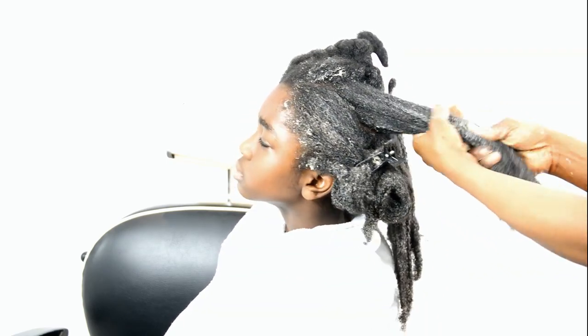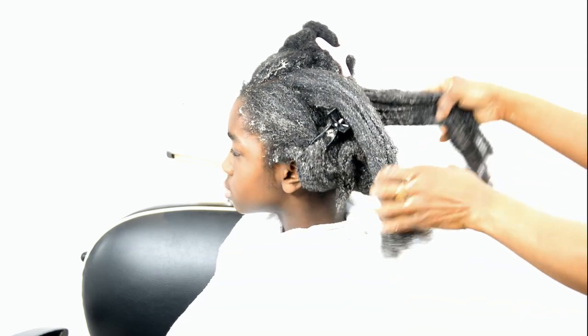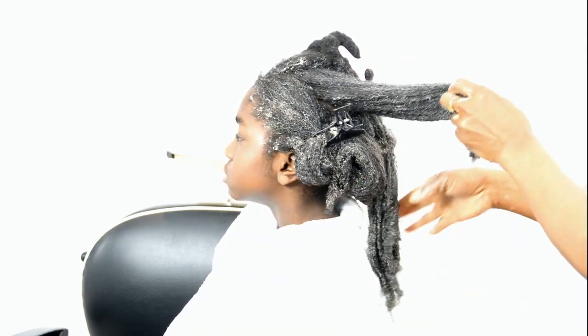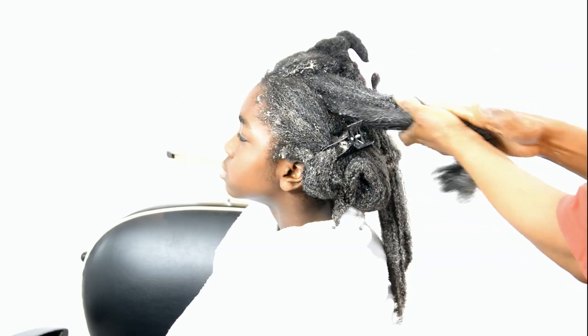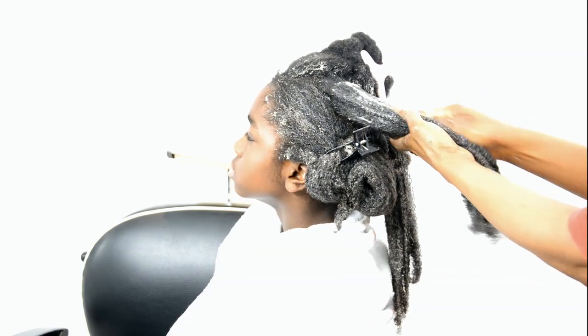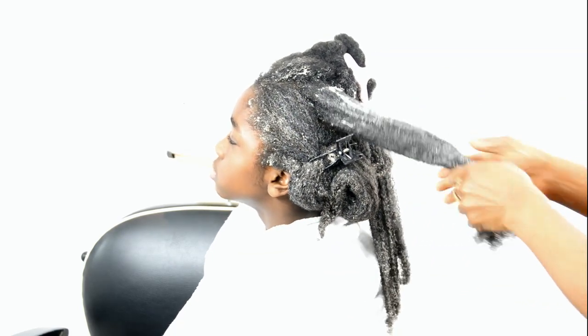I thought I should share this with you. We've made sure this hair is nicely moisturized, and once we're done we're going to shampoo this hair. The rest we've shown in so many videos, so see you in the next video. Thank you for watching — stay blessed, don't forget to like, share, and subscribe.